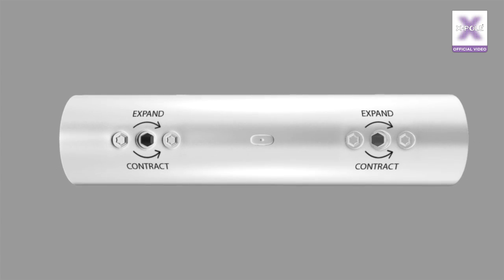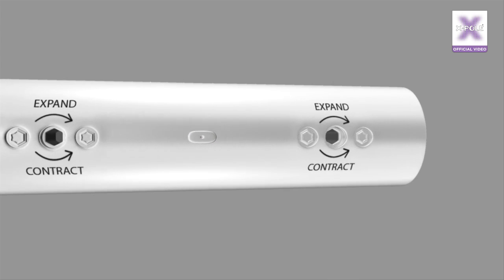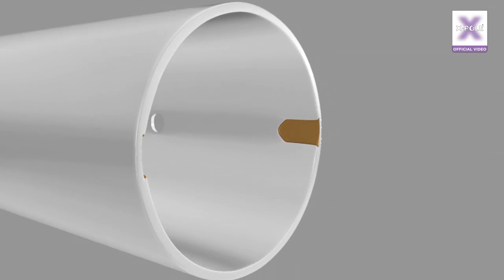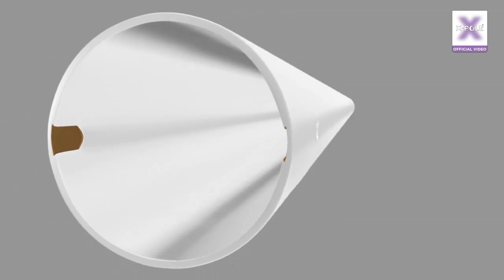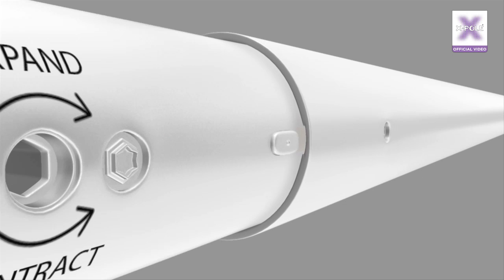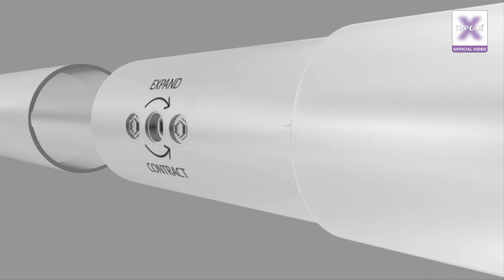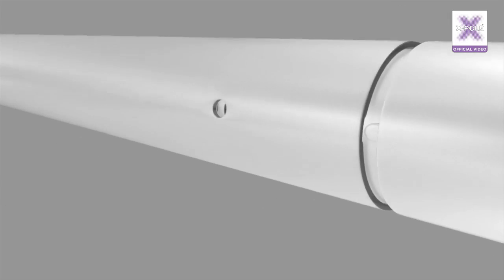To insert the X-joint into a pole or extension, align the key on the X-joint. This is between the two screw holes. Slot the X-joint into the key slot located on the pole. Now add the next pole or extension and line up the key slot in the same way. Make sure the two parts close together fully before using the hex key to expand the X-joint.